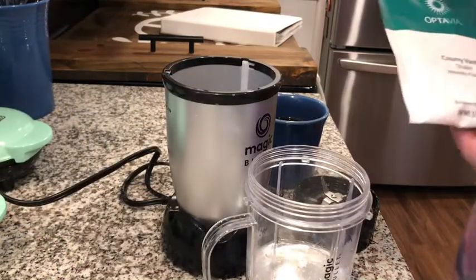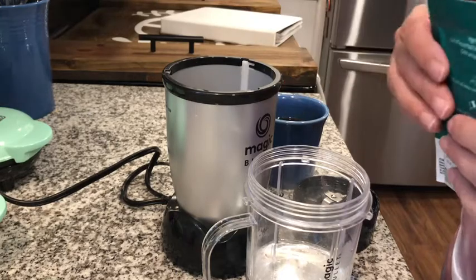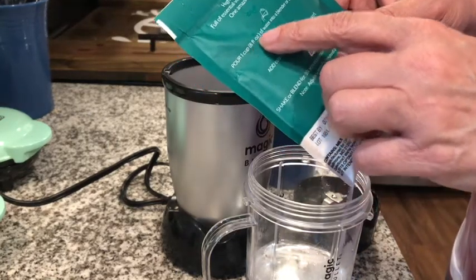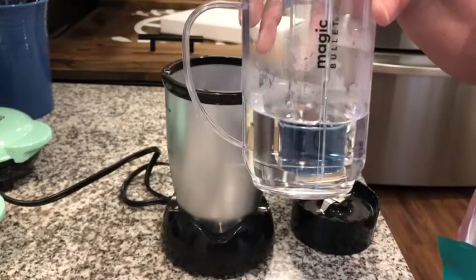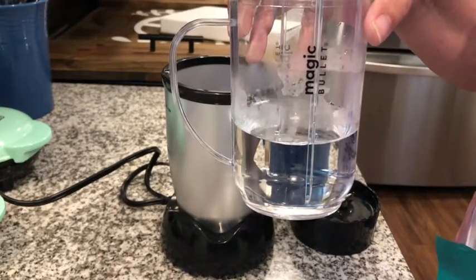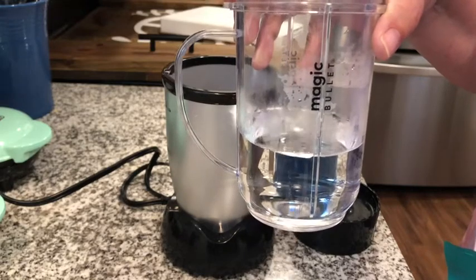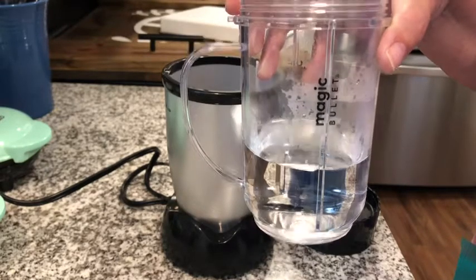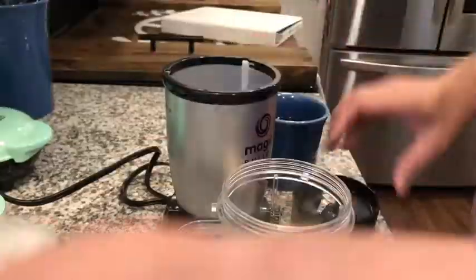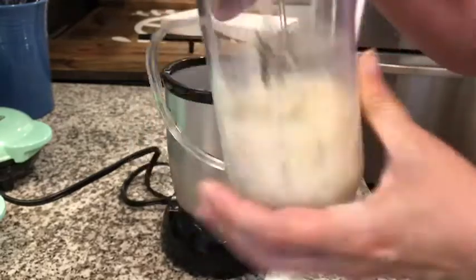A lot of people use this creamy vanilla shake to make their coffee creamer. I'm going to follow the directions — pour one cup of water into a blender. I've got one cup of warm water in this Magic Bullet since it's going to be coffee creamer and I don't want it to be super cold when I pour it into my coffee. I'll put on my lid and blend.